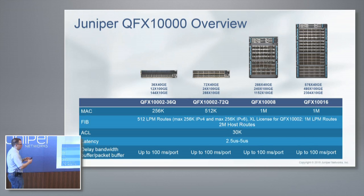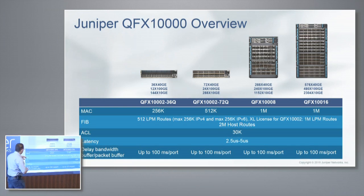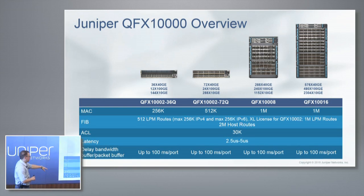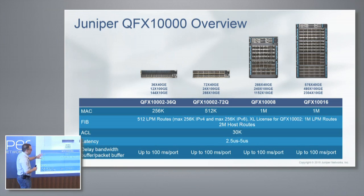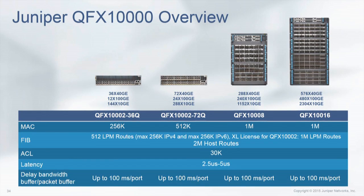Here's a quick matrix of the rough scale of these boxes — from the 36Q all the way to the larger chassis. I've put the MAC, the FIB, and the number of ACLs in here. It is exactly the same on every single attribute except the MAC, and we basically just put a soft limit on that because of the number of ports. You're never going to learn one million MACs on a 36-port device. But otherwise, there's absolutely no difference from our smallest box to our largest box in terms of functionality, buffer, latency, or features. It's exactly the same because it's based on the same Juniper Q5 chipset.